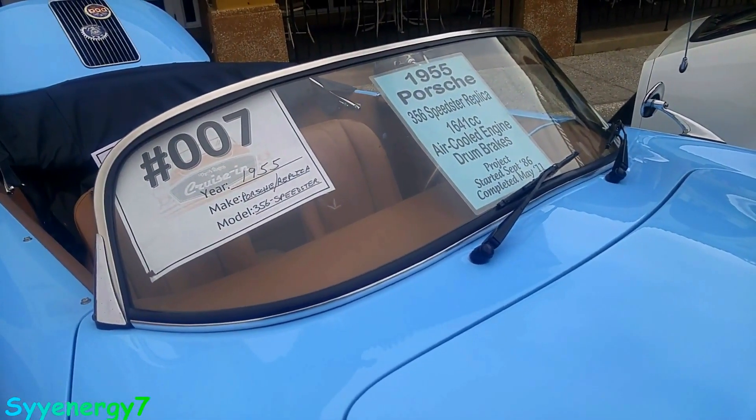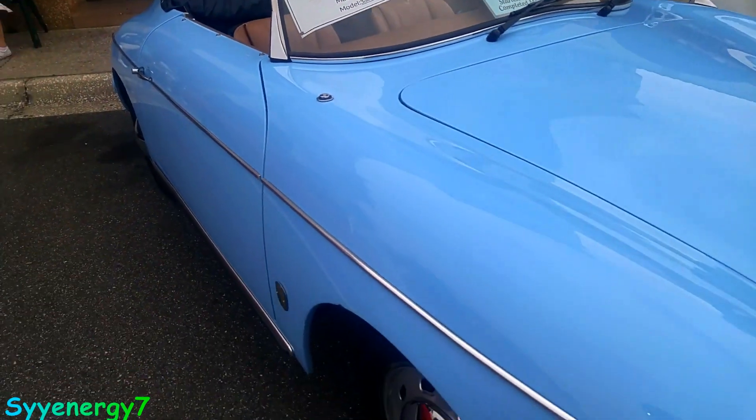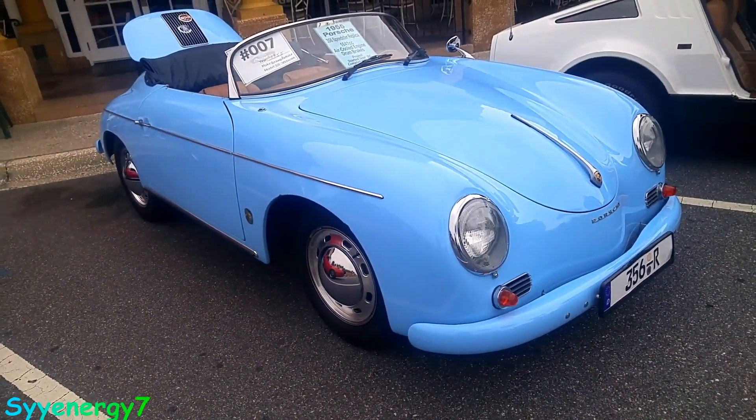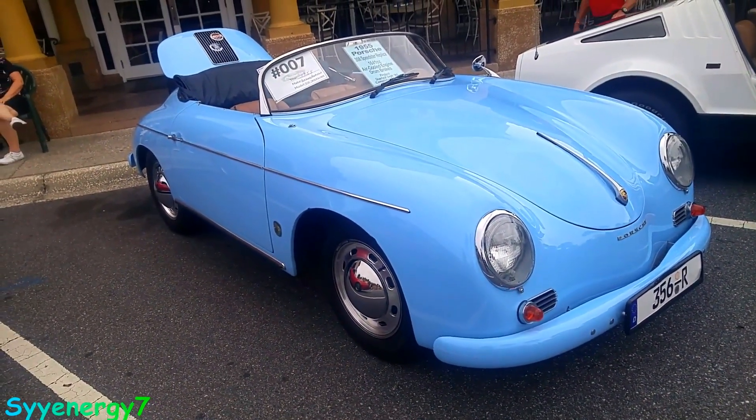Project started September '86, completed May 11th. Extremely streamlined and low to the ground for 1955, to say the least.